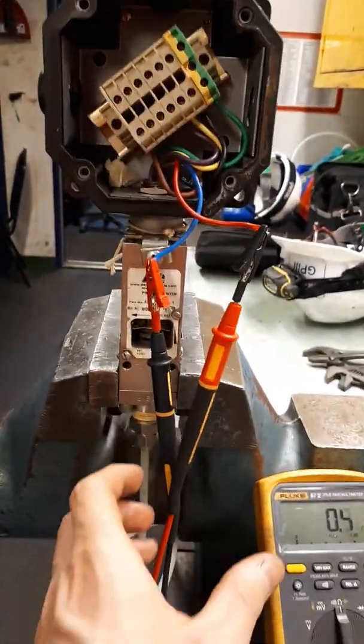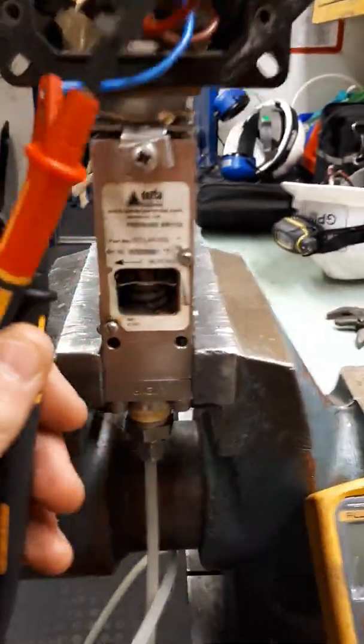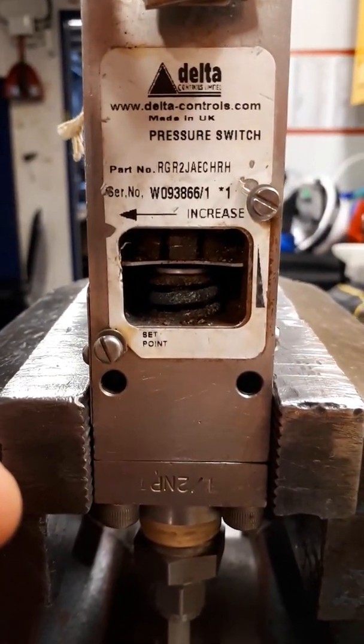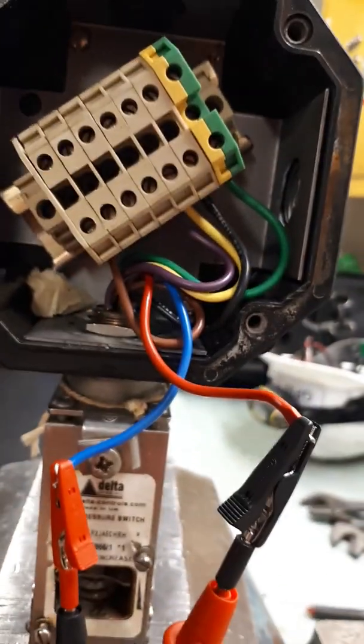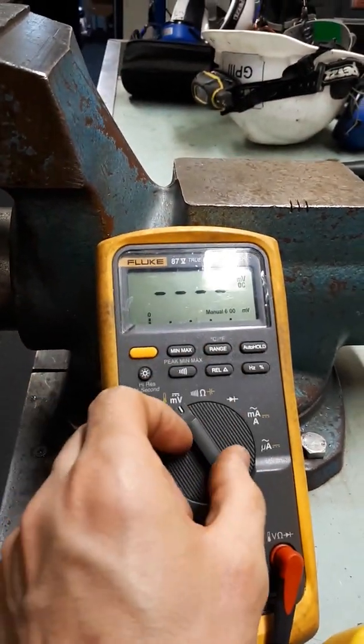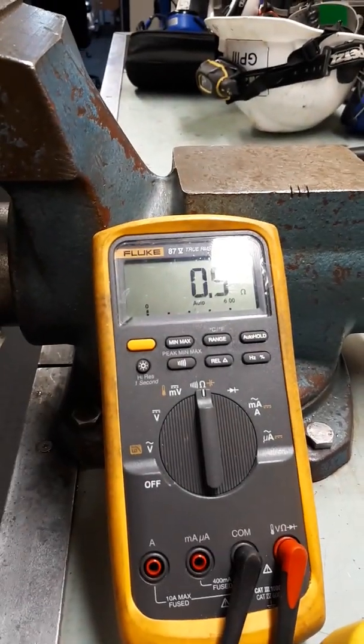In this video we're going to discuss how to test a pressure switch. Here we see we have a delta pressure switch. We set the meter to ohms so we can read the condition of the switch. Here we see the switch is closed.